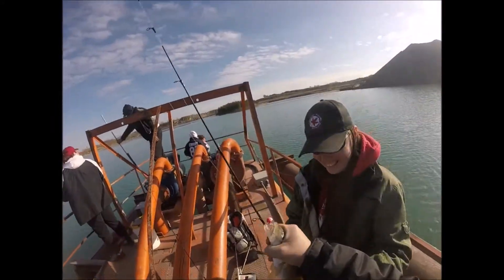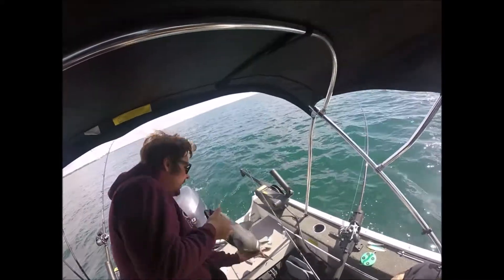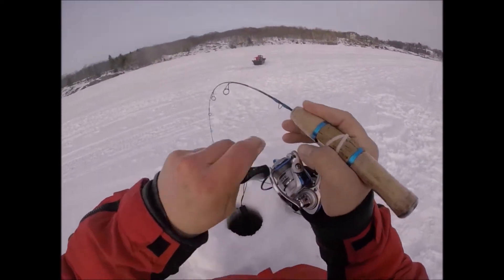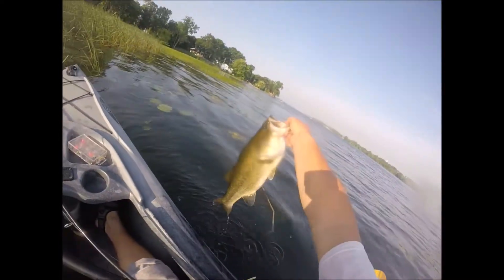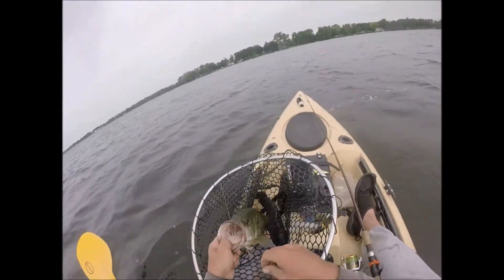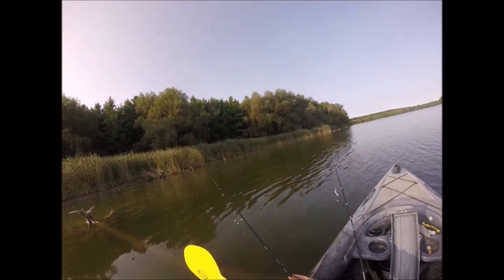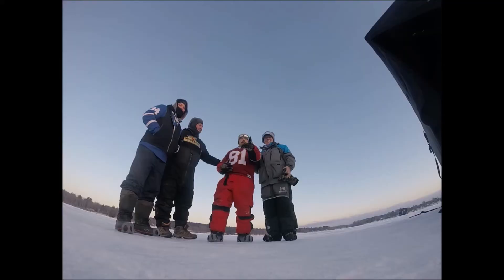I knew you got the hands for it. I trust you, man. Three pounds, ten ounces. Just chillin'. Good job, man.